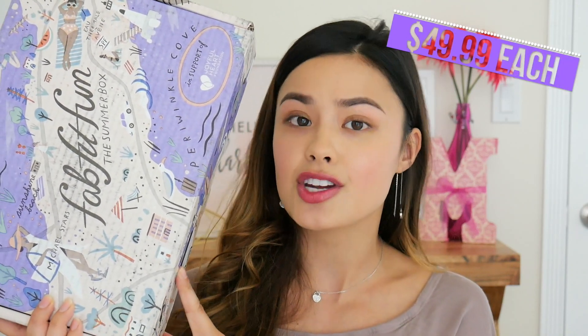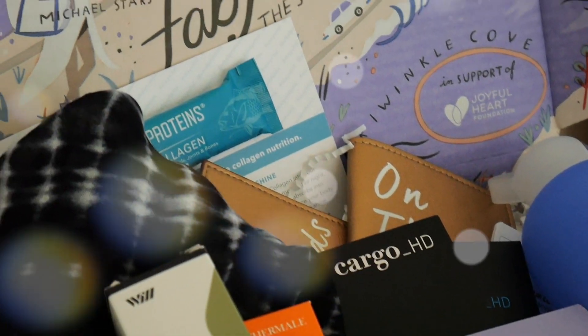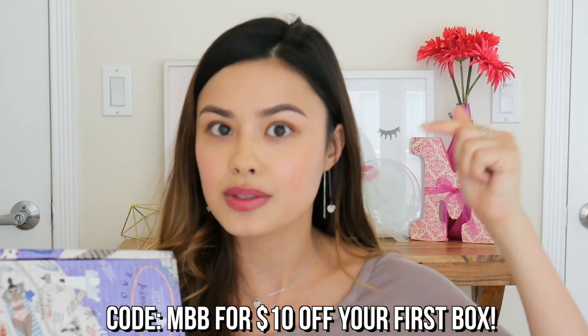I haven't opened this up yet, but I'm really excited to see what's inside. If the inside is half as good as the outside, I think we're in for a good treat. Let me give you a quick breakdown of how FabFitFun works. It is a seasonal box — $49.99 each, coming out four times a year. It includes all kinds of different products: not just fitness, but also wellness, travel, and beauty. The products are full size and valued at $200, so you're saving a ton of money. You also get $10 off your first box if you use my code, which will be on screen and linked down below.